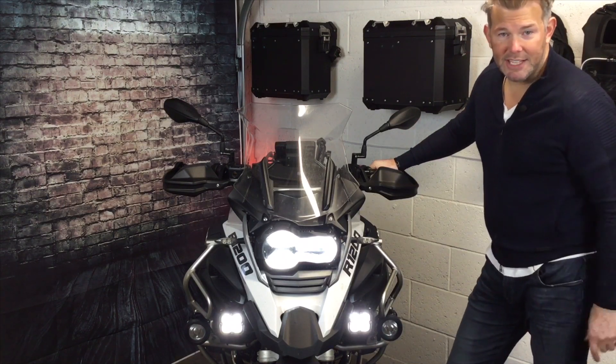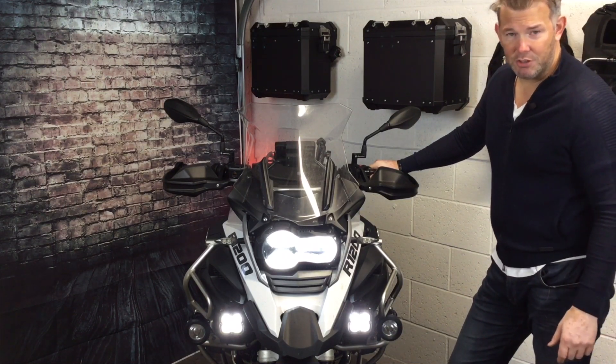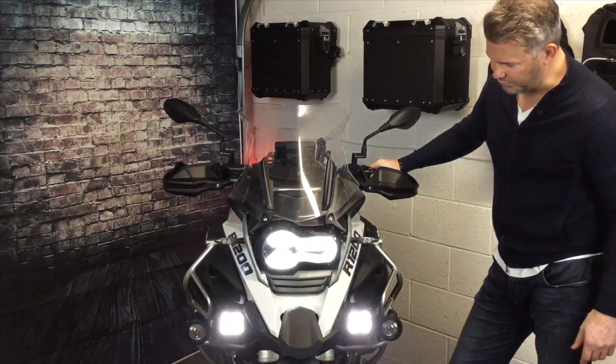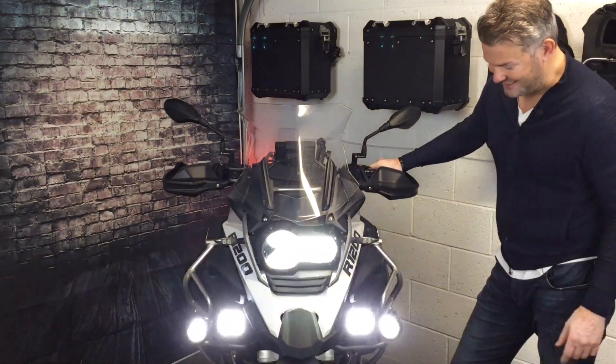With the CanSmart, which is also in this package, by flicking the flash three times, we get the strobe effect on all the lights. One, two, three. Isn't that fantastic?